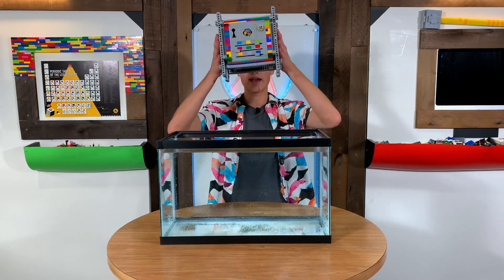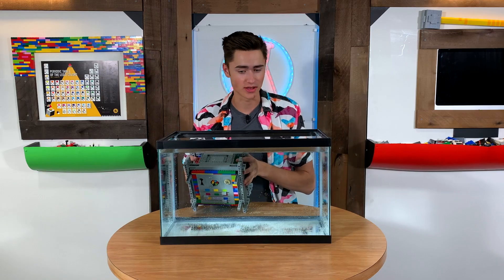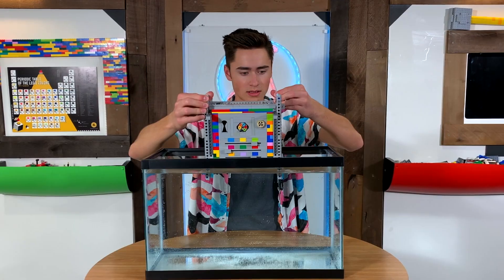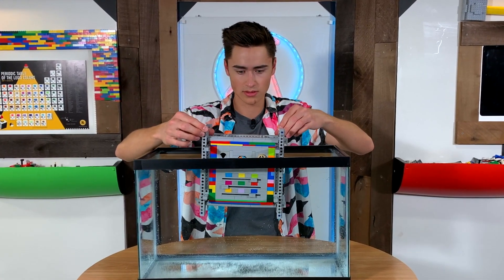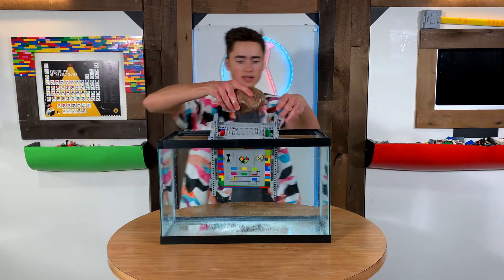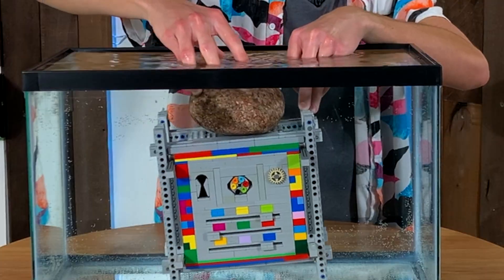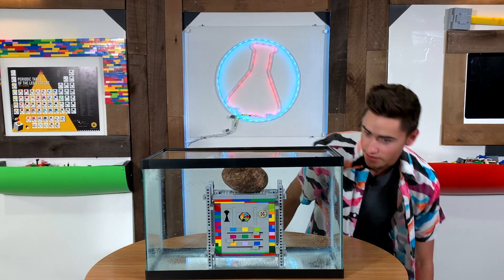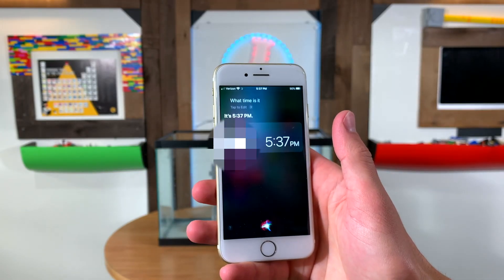We got the safe right here, and we're going to put it in this water. Believe it or not, this table is really tall, but I'm still 6'2". So I'm going to put this in here like this. Here we go. We're going to need a rock - we're going to put it right on top. So here it is. What time is it? It's 5:37 PM.